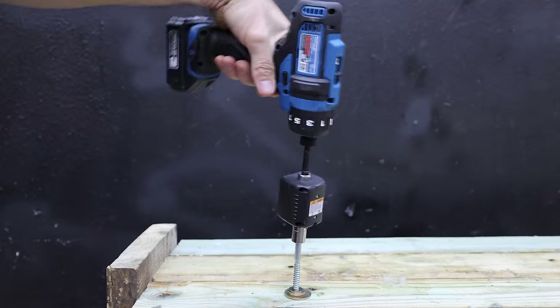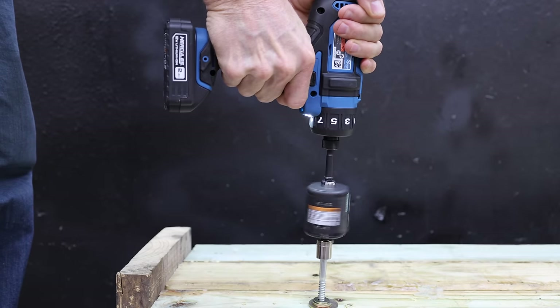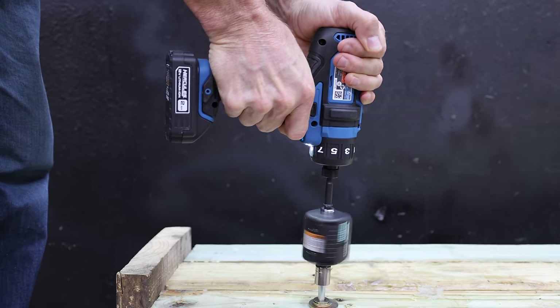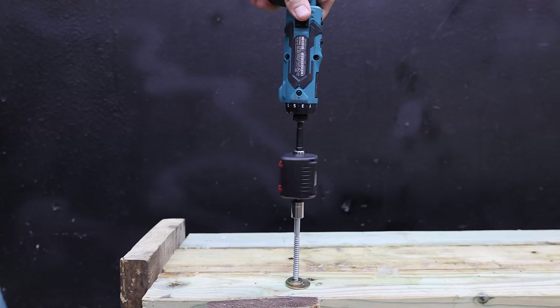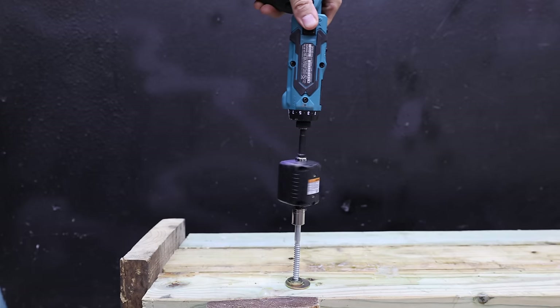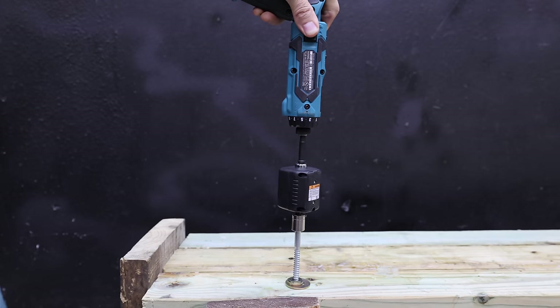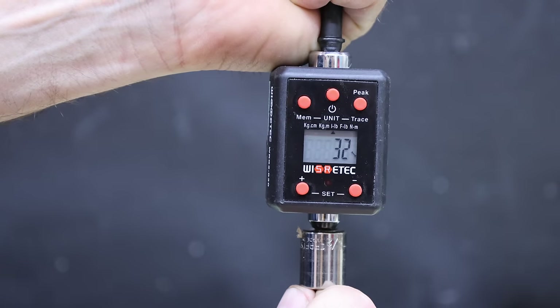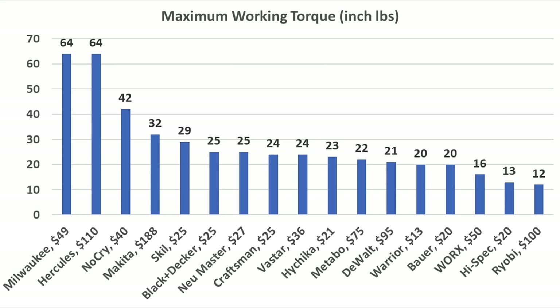The Hercules makes a lot of RPM in high range and also delivers good torque at 30 inch-pounds. In low range with a 2-amp-hour battery, the Hercules tied the 4-amp-hour Milwaukee at 64 inch-pounds. The Makita slows down quite a bit under load, gave up at 32 inch-pounds in low gear, and ran out of steam very quickly in high range at only 12 inch-pounds. So the 4-amp-hour Milwaukee and 2-amp-hour Hercules tied at 64 inch-pounds; NoCry finished 3rd at 42, and Makita 4th at 32.